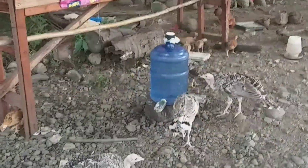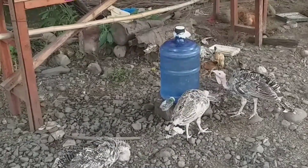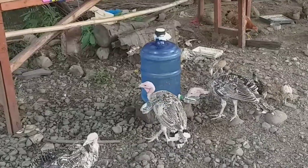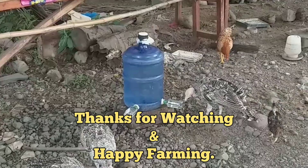Hanggang dito na lamang po ang aking video. Sana ay nagustuhan ang aking munting na ibahagi sa inyo tungkol sa DIY drinker ng mga alaga. Maraming salamat sa panunood at happy farming po mga kaibigan!